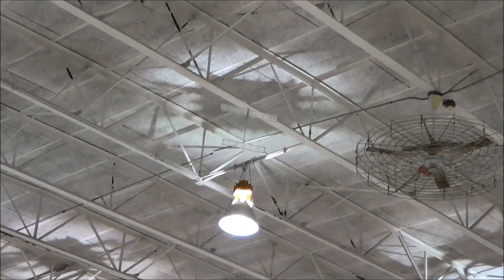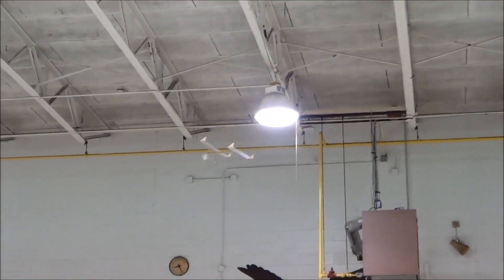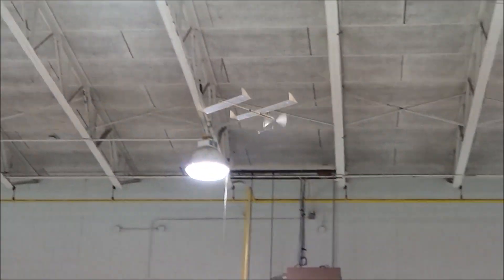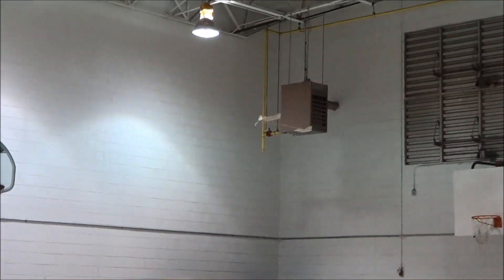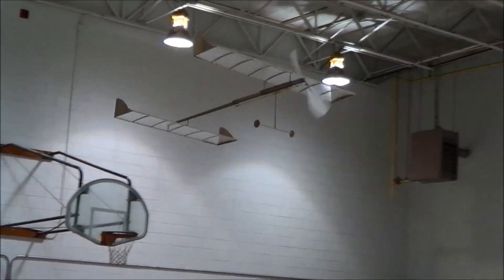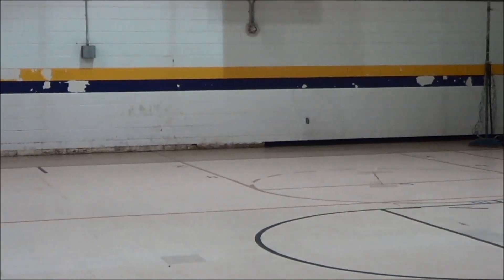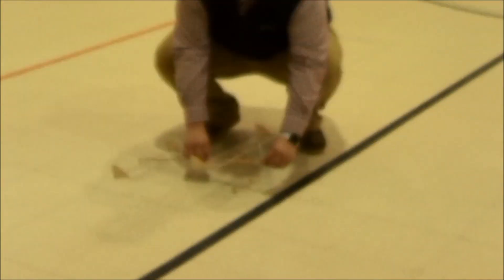Alright, so that is absolutely perfect right there. Flying through its own wake turbulence. It's dead sticking. Alright, minute 29. Hold on one second. There we go.